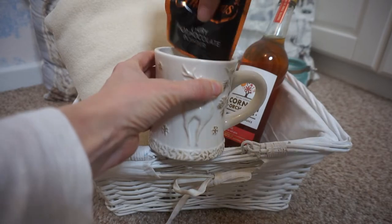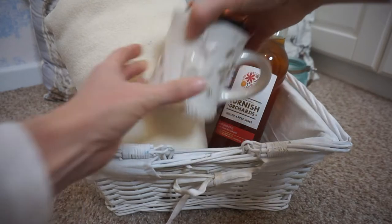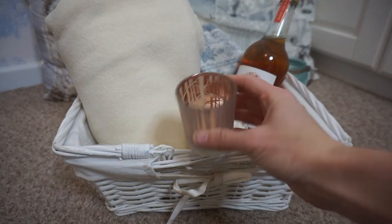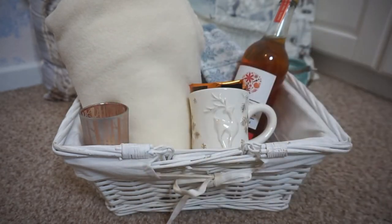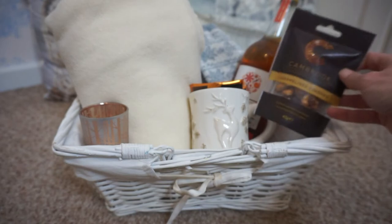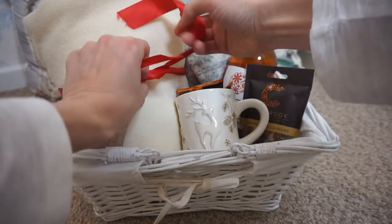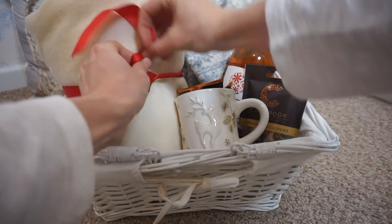Some nice cosy socks, because it wouldn't be a cosy basket without warm fluffy socks. I'm also putting in a couple of hot chocolate sachets in a Christmas mug. This is a Christmas festive theme, but you don't have to make it Christmas themed. I also have a little candle, because that's always what I think of when I think about being cosy. A nice warm candle, and a little bag of treats. Just to make it a bit prettier, I'm putting a little ribbon around the blanket.